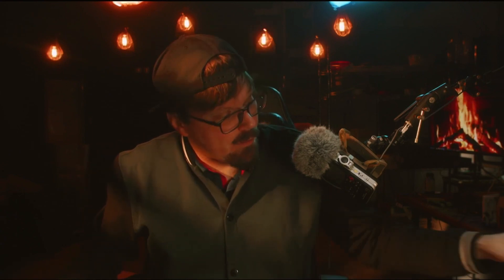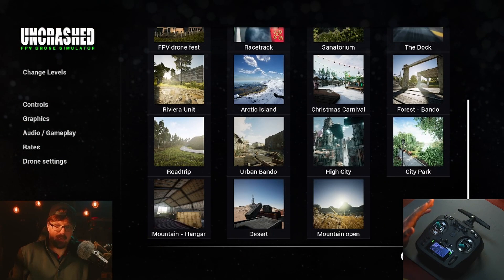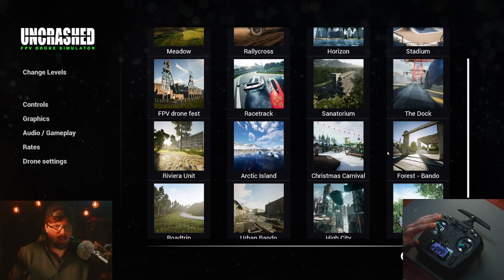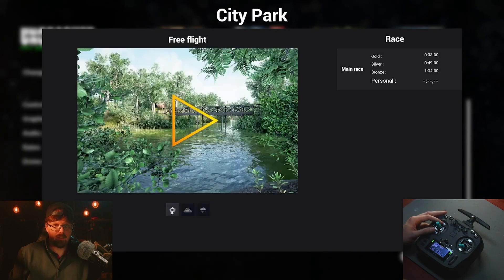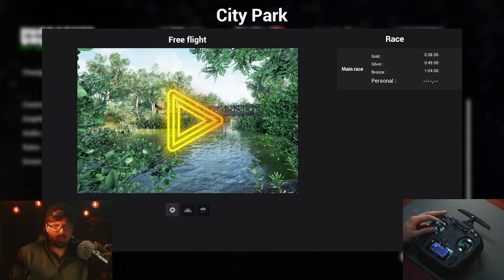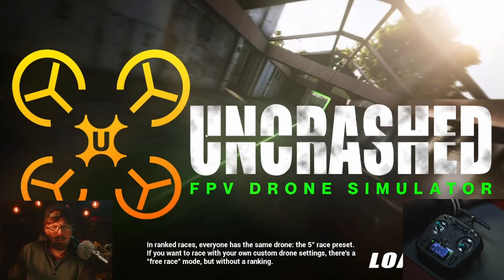I suggest you get Uncrashed - I really like this simulator for learning. I've taught a lot of people FPV in real life and this is how I always do it. Go to Sunny Day, go to Free Flight - don't do the race, do Free Flight in City Park.